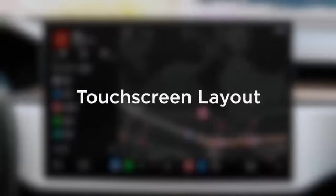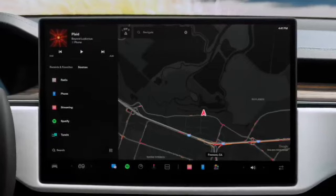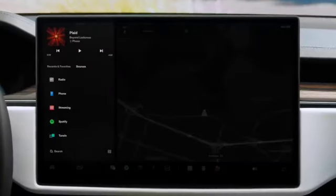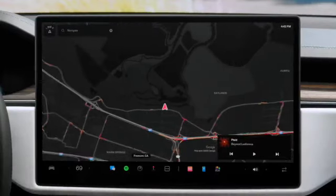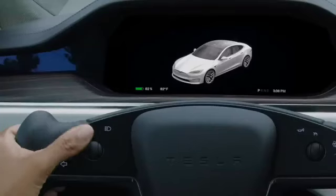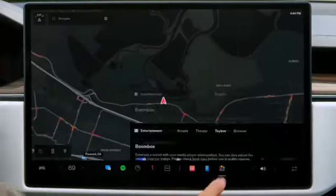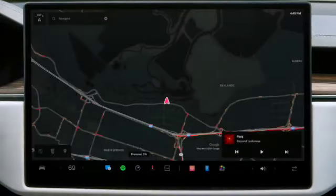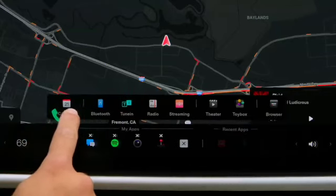The front touchscreen works much like a smartphone — it's your primary interface for controls, productivity, and entertainment. Your map is the backdrop of the screen and your media player displays to one side. Tap here to switch the media player to the other side or drag to minimize it. Your passenger can control volume here. Just spin the left scroll wheel to adjust volume from the driver's seat. These are your recent apps — tap one to open it and swipe to close. These are your favorites. Tap here to access the rest of your apps. Customize favorites by touching, holding, and dragging.